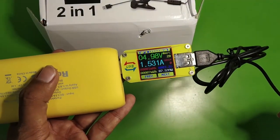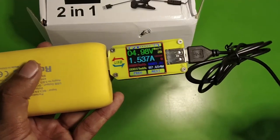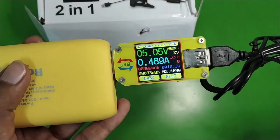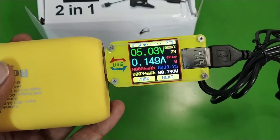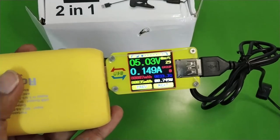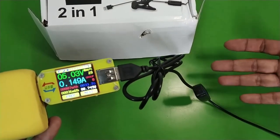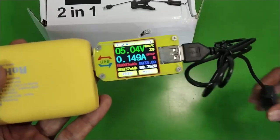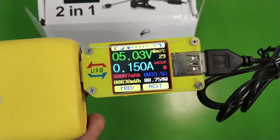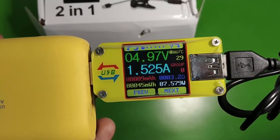Now let me measure the power this light consumes. At maximum intensity with the light fully on, it is drawing about 1.5 amperes — close to 7.6 watts. At the lowest intensity, it is not even taking a full watt of power. So you can run this light for a very long time on a power bank, and it is still very visible even at minimum power.